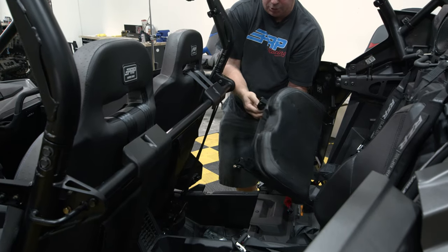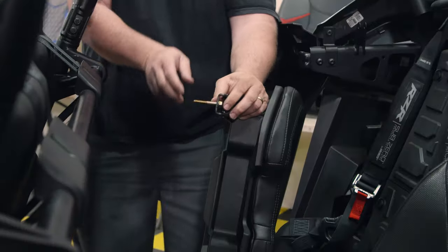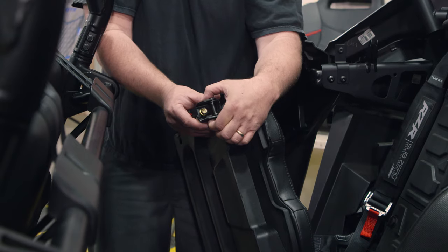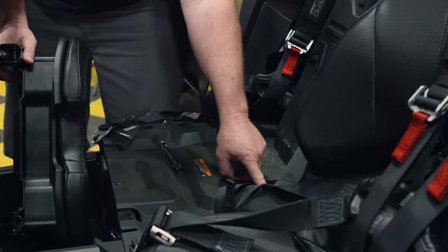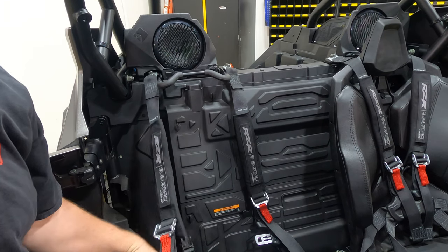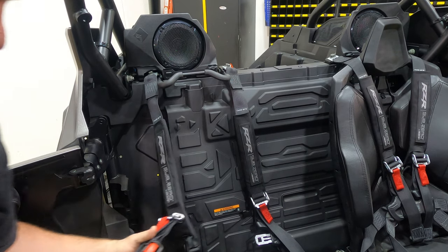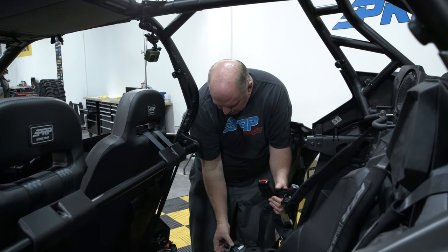So you just remove the cushion — it's just these two bolts you removed. If you have the fixed bottom cushion, there'll be two smaller screws on either side of this bracket and you'll also have to remove the bolts in the back. If you're installing a bench seat, you will not be able to run the stock harnesses — you will need to upgrade to PRP harnesses. Since we're putting a bench seat in, we'll go ahead and remove these.